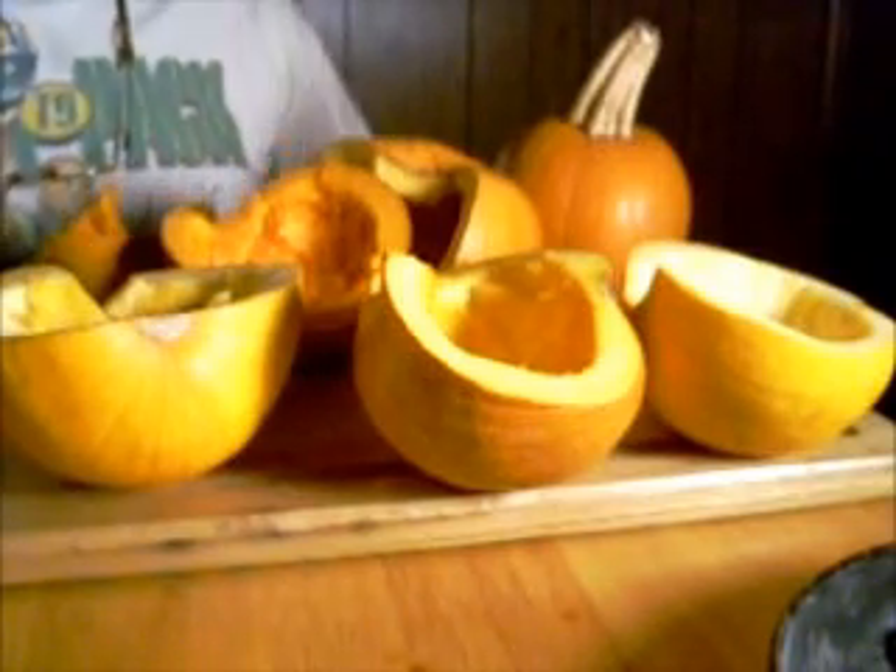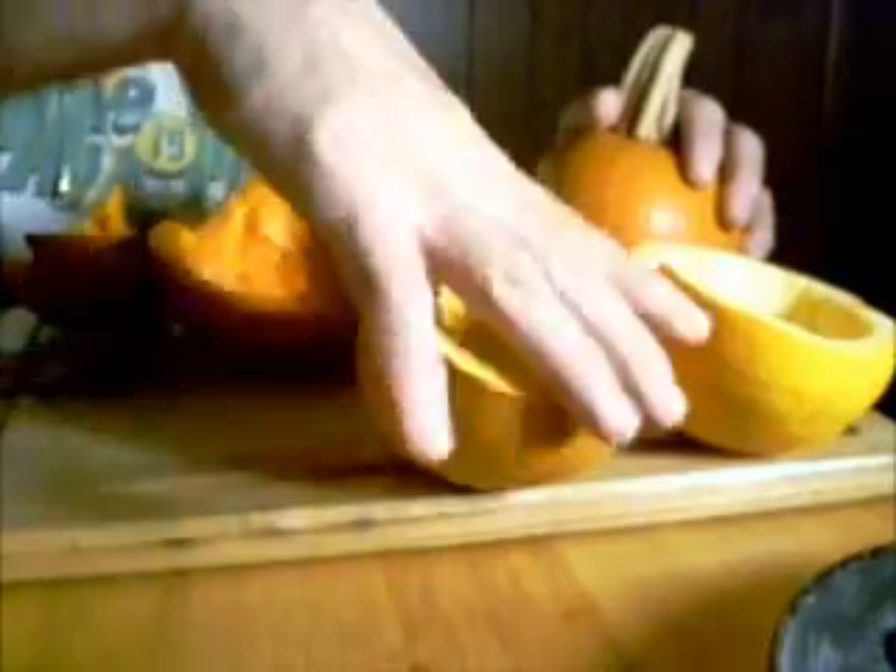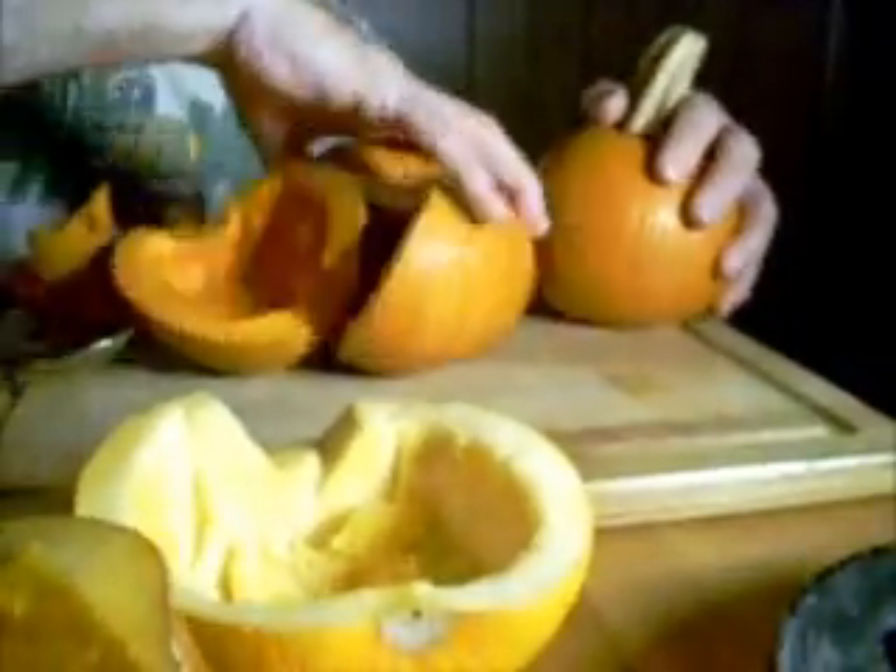I'm going to be making pies out of these. These are sugar pie pumpkins, and I'm going to show you a real quick, easier way to get into a pumpkin than the traditional — cut the top off and wrestle with the seeds.